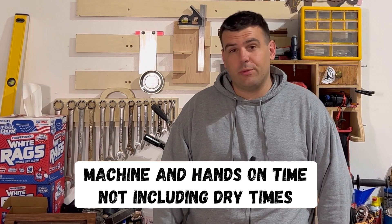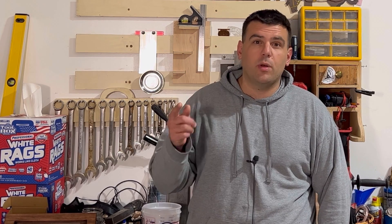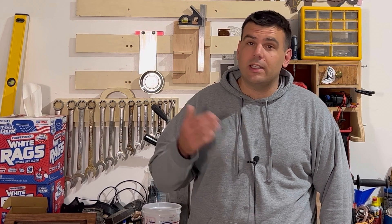After finishing this project, I showed it to some friends and I already have about six orders for Christmas. This project took about two to two and a half hours total. If you like what you saw and you stuck around this long, please subscribe to the channel and leave a comment for what other projects you'd like to see me make in the future. Until next time, keep building something!